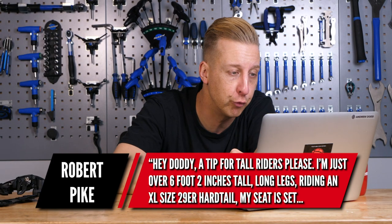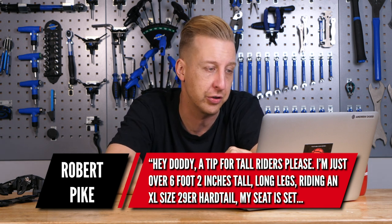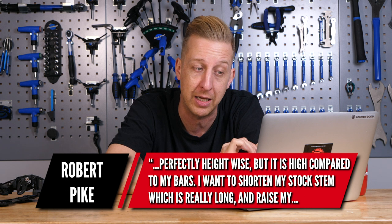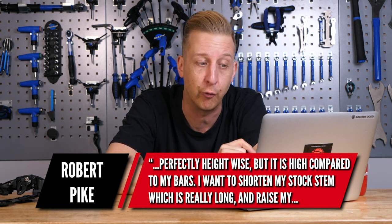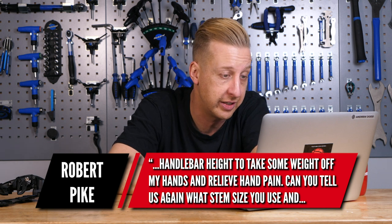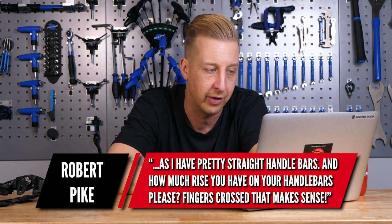Next one's for the tall people — from Robert Pike. He asks: I'm just over six foot two with long legs, riding an extra large 29er hardtail. My seat is set perfectly height-wise but it's really high compared to my bars. I want to shorten my stock stem and raise my handlebar height to take weight off my hands and relieve pain on my hands and wrists. On my Mega, which is extra large — I'm just over six feet, so we're similar in height — it came with a 50mm stem but I found it a little too long as I've got long arms and a shorter trunk. I always go for a shorter stem and wider bar.